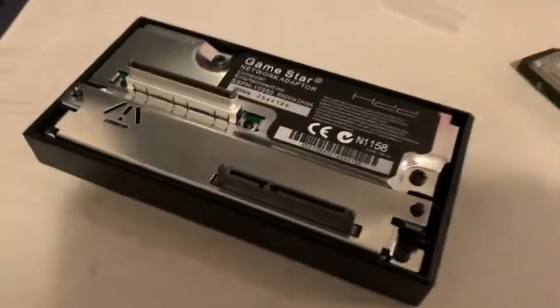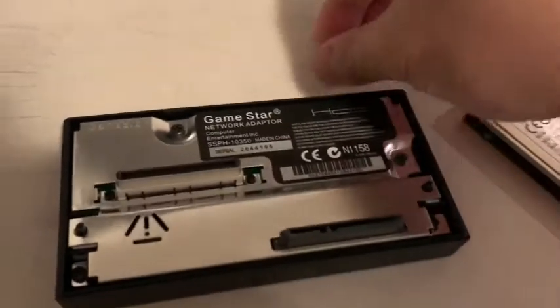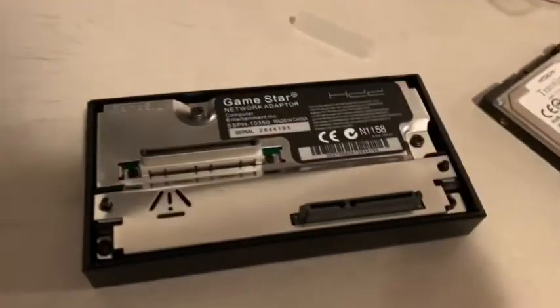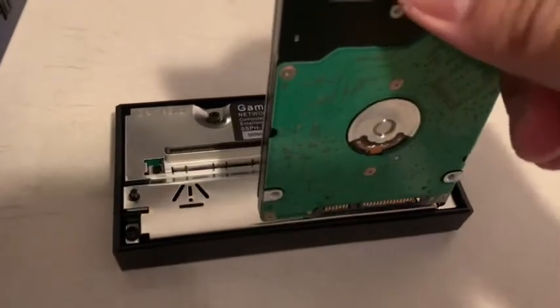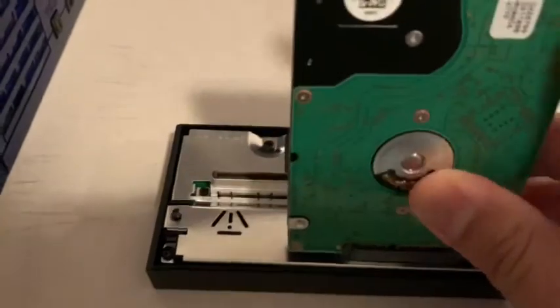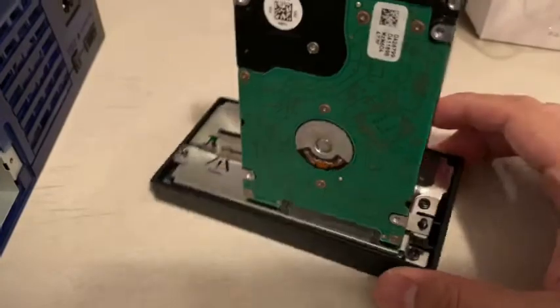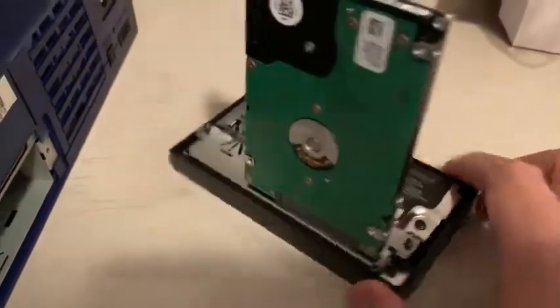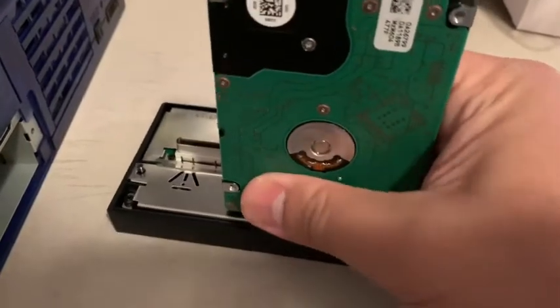In order to install this, remove the plastic covering, make sure you line it up correctly, and it goes in like that — easy peasy. You put it in, and what you do need to remember is that you need to format your hard drive correctly.